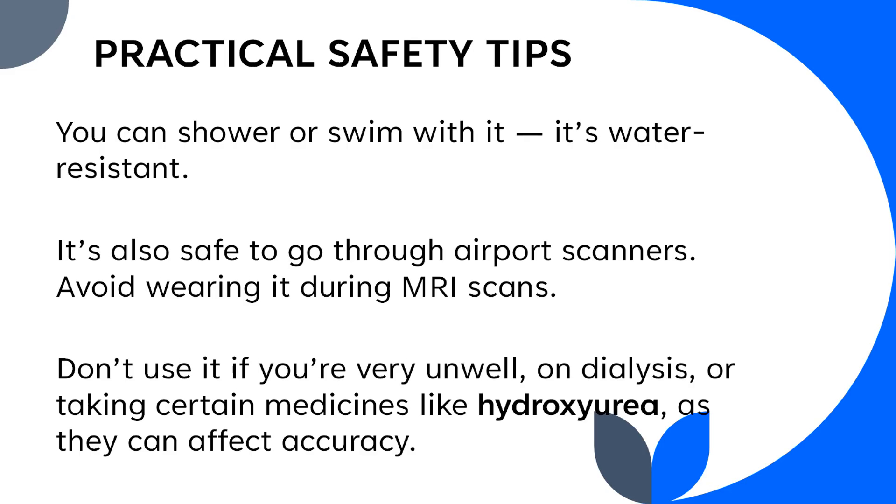Some practical safety tips to remember: you can shower or swim with it — it's water resistant — but taking a hot shower every day can loosen the sensor. It is also safe to go through airport scanners. Avoid wearing it during an MRI scan. Do not use it if you are very unwell, on dialysis, or taking certain medications like hydroxyurea, as they can affect accuracy.